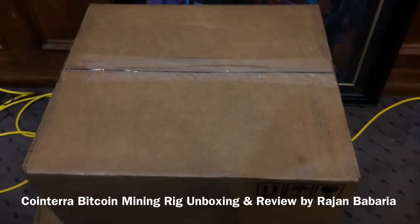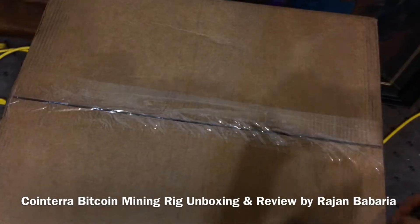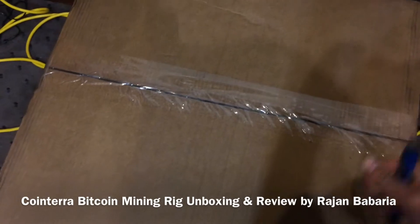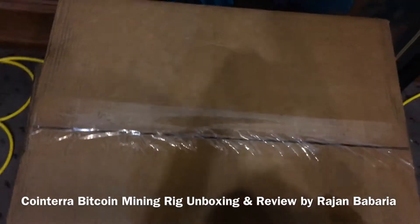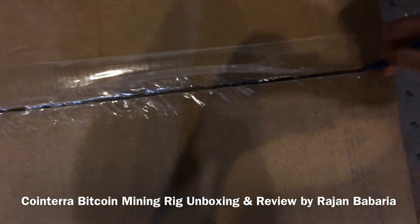We just received some Bitcoin mining rigs from Cointera here at Dragon Circuits. We're going to experiment with the whole Bitcoin mining thing, so I decided to do an unboxing and unveiling of what you will see by ordering a 1.5 or 1.6 terahash Bitcoin mining rig. I've never opened one of these, so I'm going to give you a first-hand account. We got multiple miners because we are a circuit board company and we're really interested in hardware. We got this from Cointera, which is based in Austin, Texas, and they make these mining rigs.